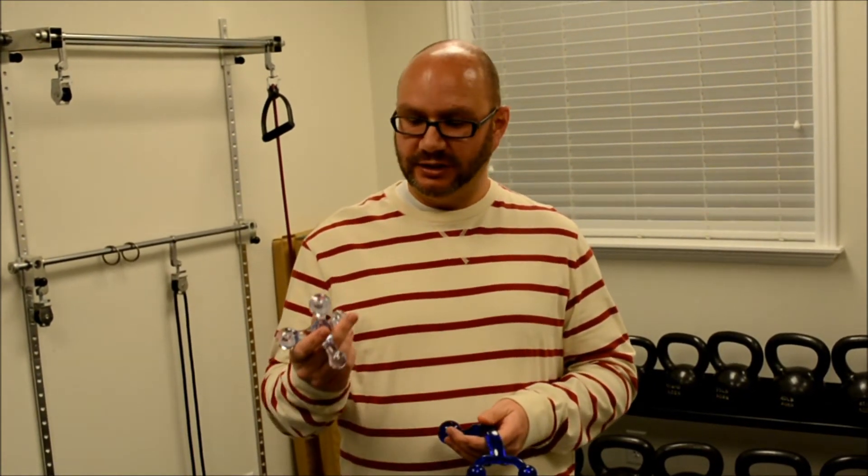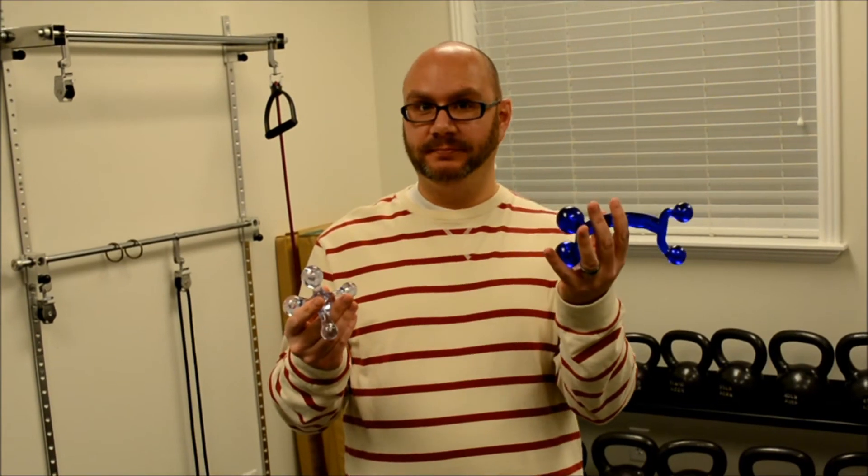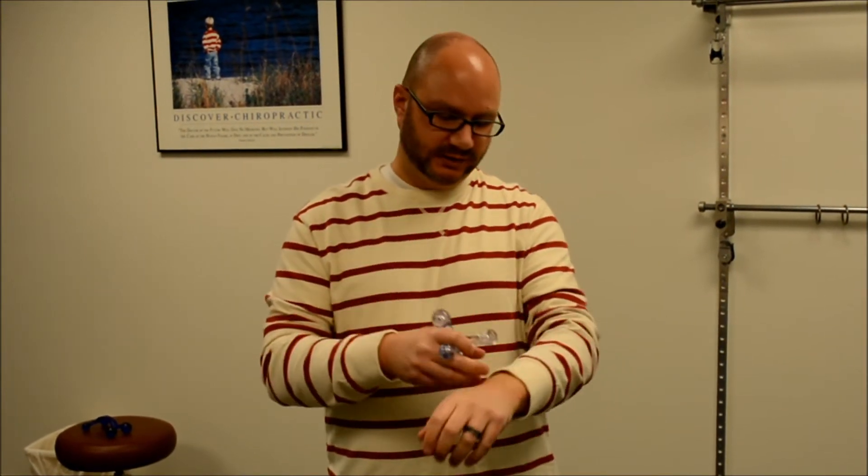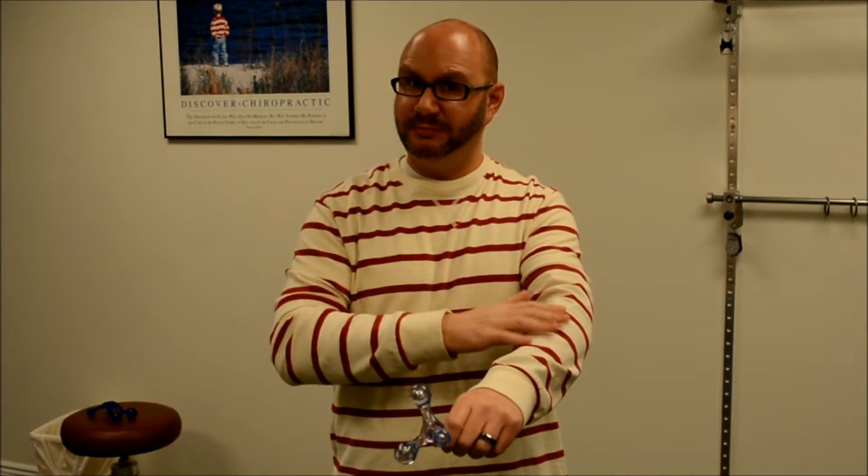Now we'll show you how to use the plastic handheld massagers to break up small muscles as well. These come in different shapes and sizes, and you use them for muscles that are even smaller — where the ball is too big and unwieldy. When you use this, it's important to remember: you either go down the muscle or up the muscle — you do not go back and forth. Muscle fibers are very similar to hair fibers; you're trying to comb them out. Going back and forth just rats up the fibers and can make them worse. Also, this can be extremely sensitive, so it helps to make the area slippery, either with lots of lotion or slippery clothing.